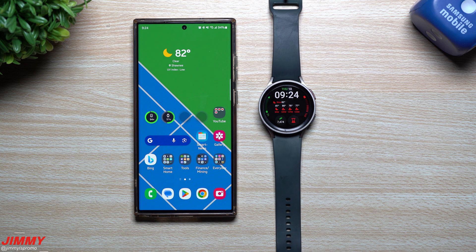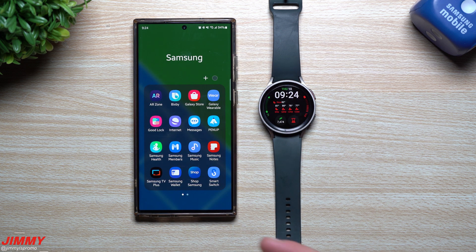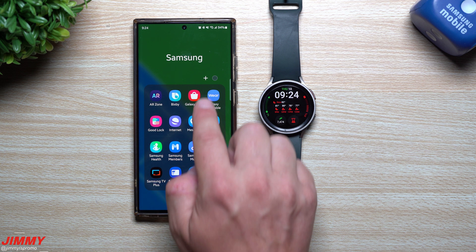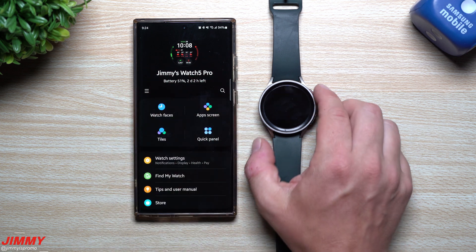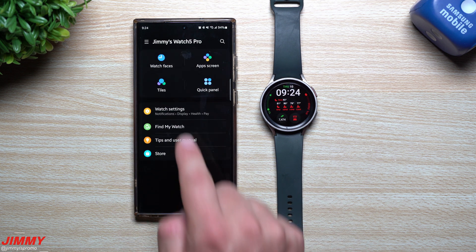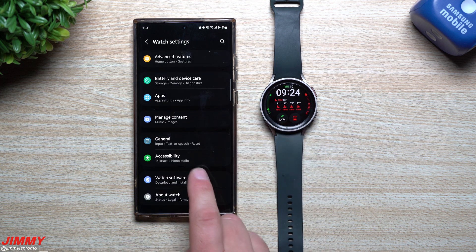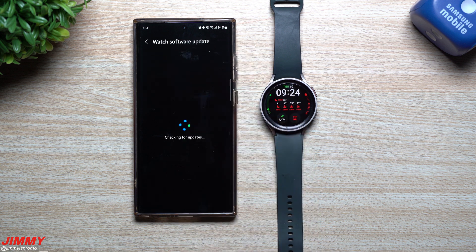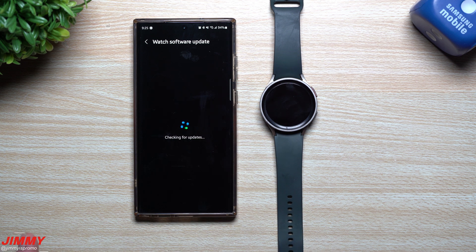If you don't know where to find these updates — sometimes they come through automatically, sometimes they don't — go to your Samsung folder, open the Galaxy Wearable application, make sure you're selecting the correct accessory (buds or watch), then as long as you see your Watch 5 Pro or whatever model it is, go into Watch Settings, then Watch Software Update. That's where I found both updates today. If you appreciated this video give it a thumbs up and don't forget to subscribe.